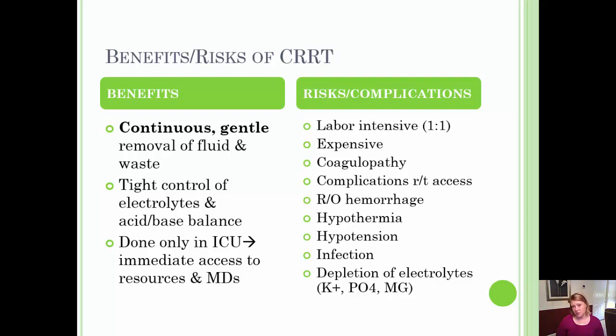It is usually short term — three to five days, though longer durations are associated with a poorer prognosis. CRRT can also be used as an adjuvant therapy in sepsis to remove cytokines, and it has advantages in quickly removing toxins related to poisoning and similar immediate problems.